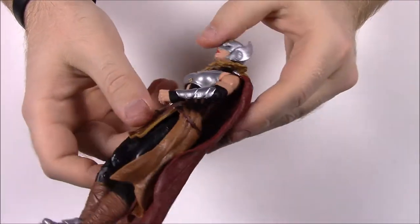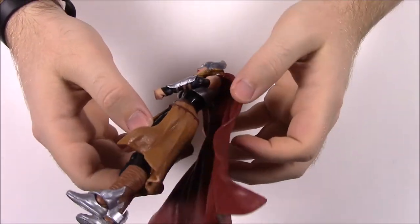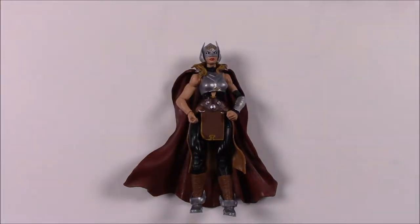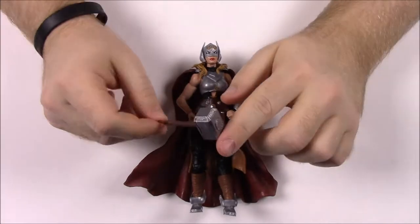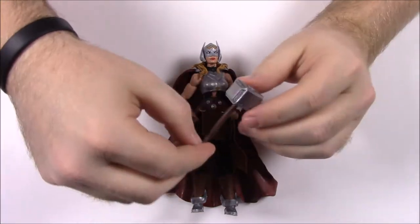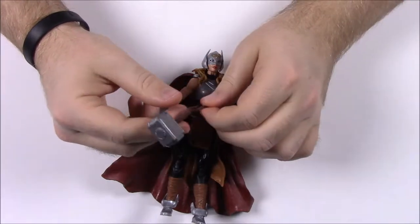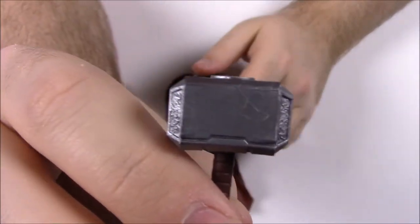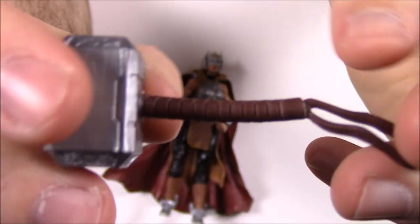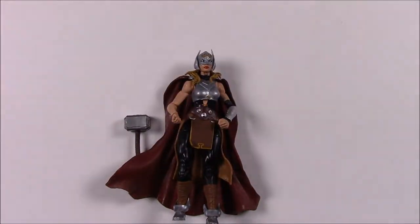Her cape is very similar to Thor's actual cape, but like I said it's kind of loose and just moves around - held in by a peg in the back. And of course if she's Thor she needs Mjolnir. We have the hammer here - she has Thor's hammer and you can stick it in her hand. It just looks really cool. I like all the detail they always put into the hammers with all the design and the handle leather work and the piece hanging down.